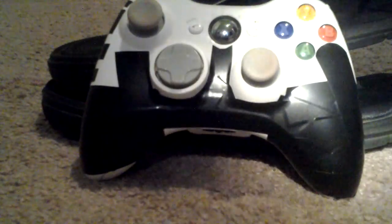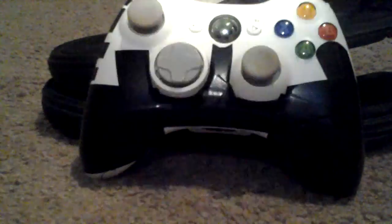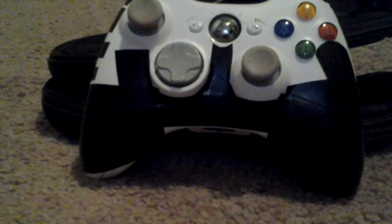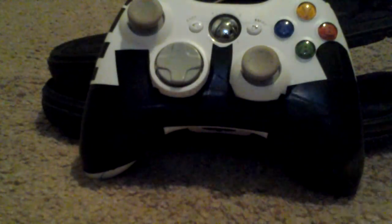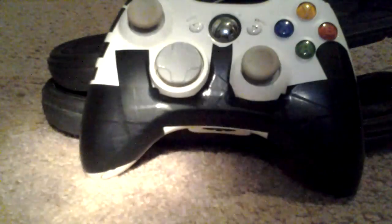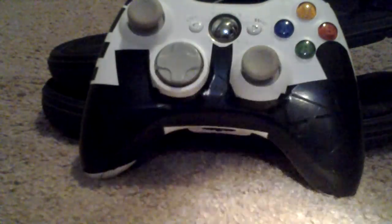This is my new customized controller. I customized it with electric tape. Looks pretty cool, I think. There's a lighting issue from the bottom, so that's why I'm shining a flashlight on it, but yeah, it's pretty cool.